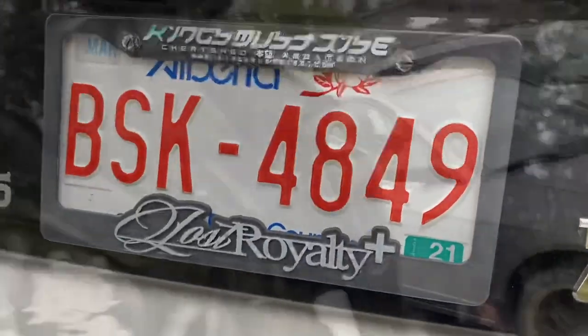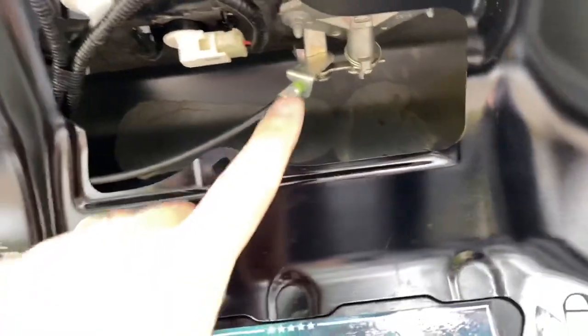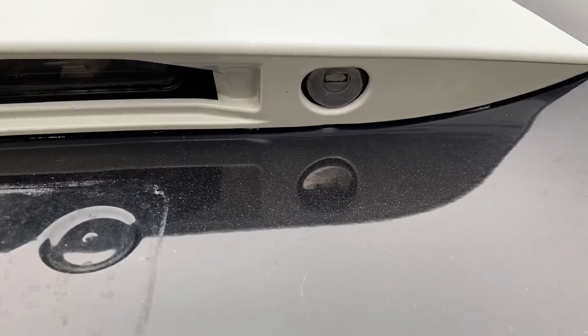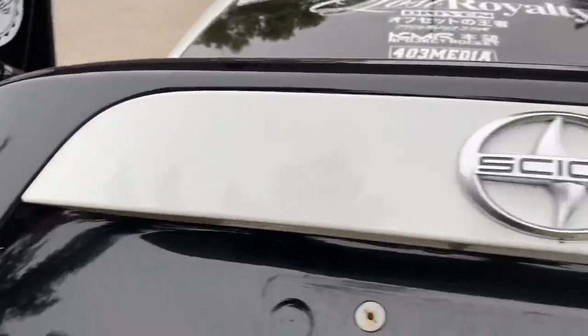First things first, let's get this plate off. Next up you can see the wiring harness in here - this is your lock mechanism. Since I only have one setup, I've got to move that lock to the other trunk as well as the lights and this whole center bar.